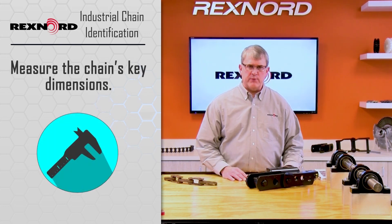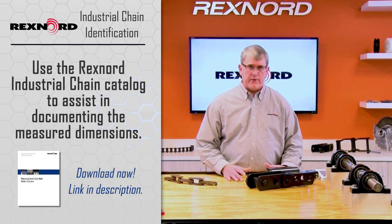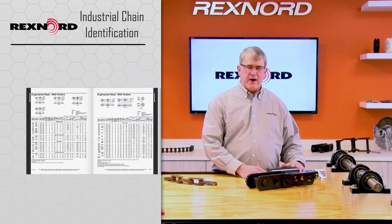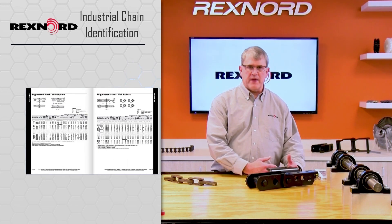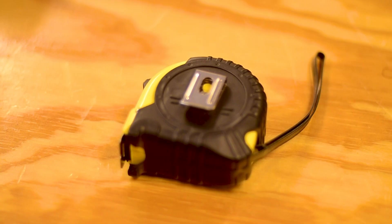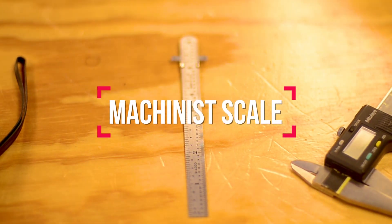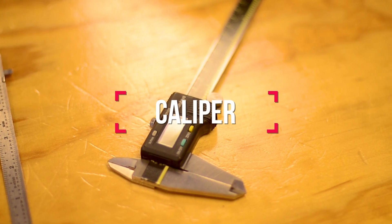This is often difficult to do because there are many different variations of chain. The easiest way is often to start with a catalog — Rexnord or some other — and find the base chain that looks similar to your sample. We'll measure that, compare it, try to identify it, or at least provide the dimensions, and then we'll move to the attachment if the chain has one. For measuring a chain sample, we can use relatively simple tools: a basic tape measure, a 6-inch machinist scale, or ideally a caliper — digital preferred, but whatever you're comfortable with.